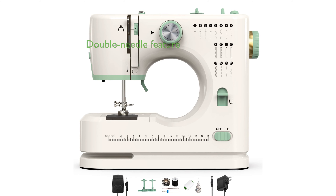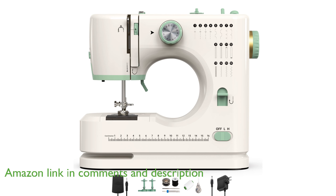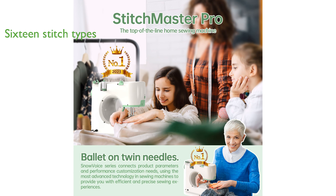The Stitchmaster Pro offers the innovative feature of double needle and double thread sewing, which enhances the strength, efficiency, and durability of your projects. With 16 different stitch types, including both decorative and practical options, this machine caters to a wide range of sewing needs.